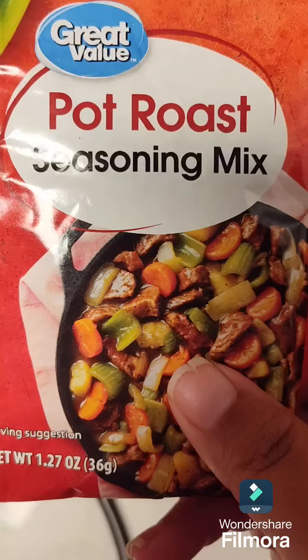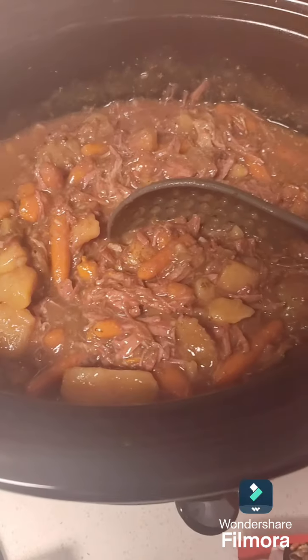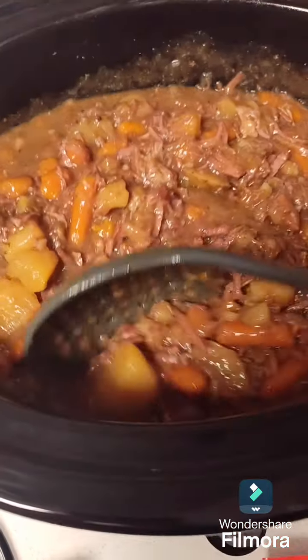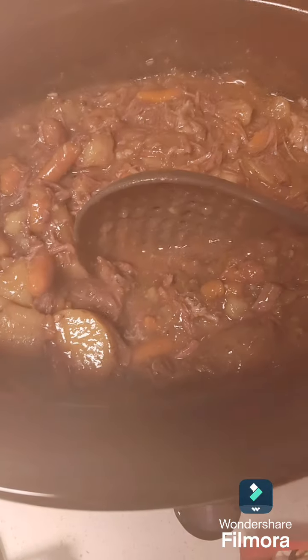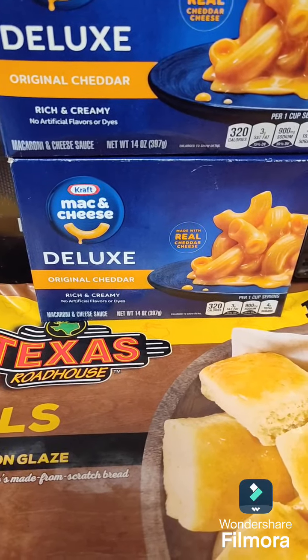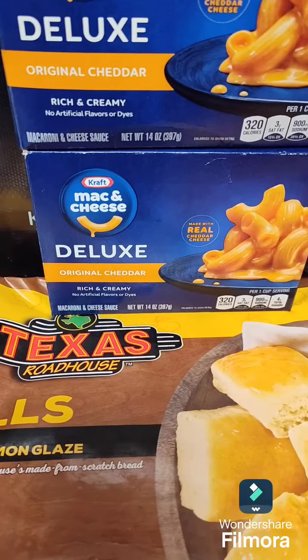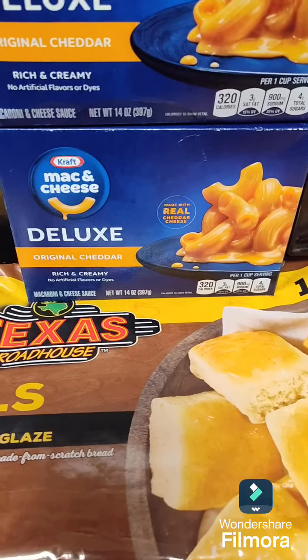I'm going to add my pot roast seasoning mix to it. It's done and ready — look at how good that looks with our roast! I'm going to make macaroni and cheese, and we're going to try the Texas Roadhouse rolls, but the kids wanted macaroni and cheese.